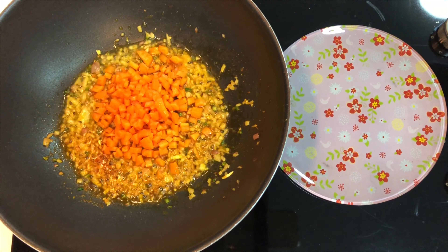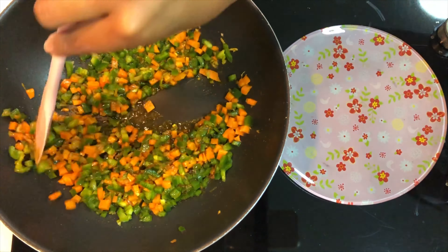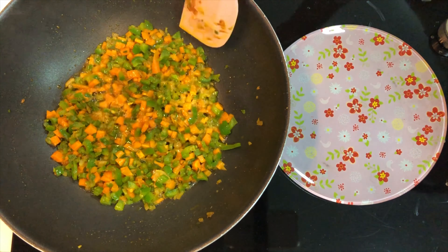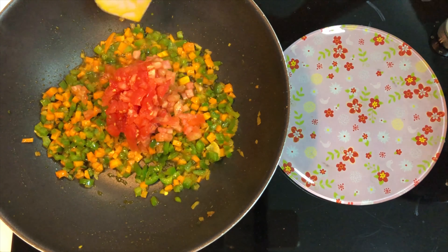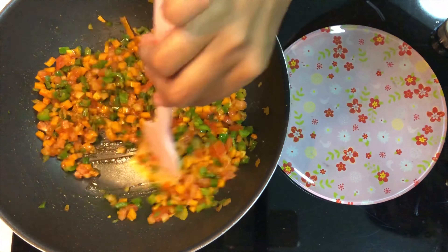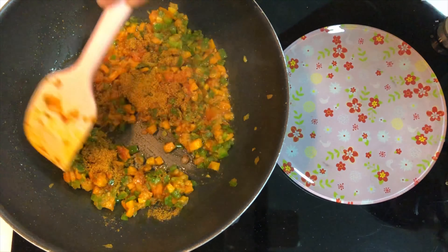Then add finely chopped carrots and finely chopped capsicum and cook for a minute or so. Now add one medium-sized finely chopped tomato and cook until the tomatoes are mushy. Now add two sachets of Maggi masala and mix well.